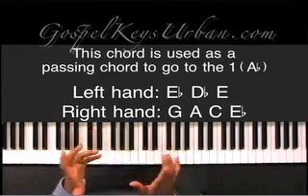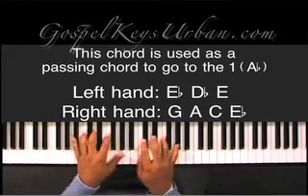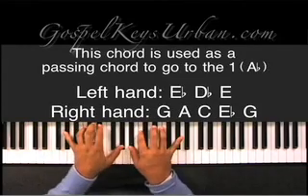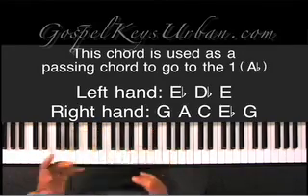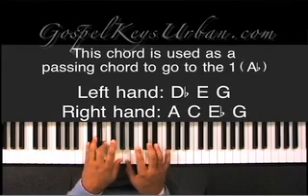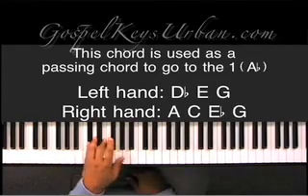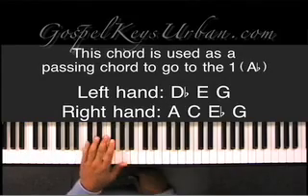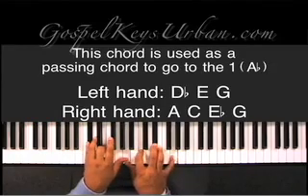Now, if you want to change the voicing up a little bit more, you can add the G in there too, depending on how the melody is going. So now you have D flat, E, G in your left hand, and A, C, E flat, and G in your right hand.